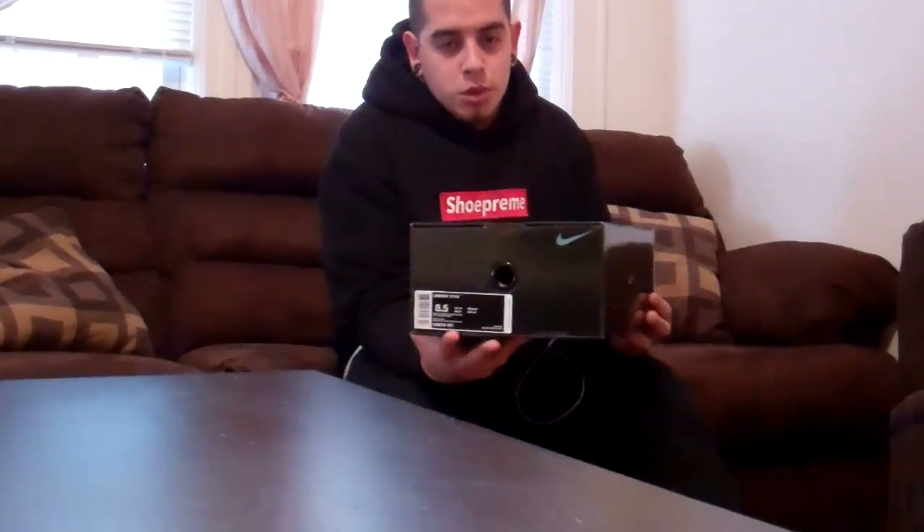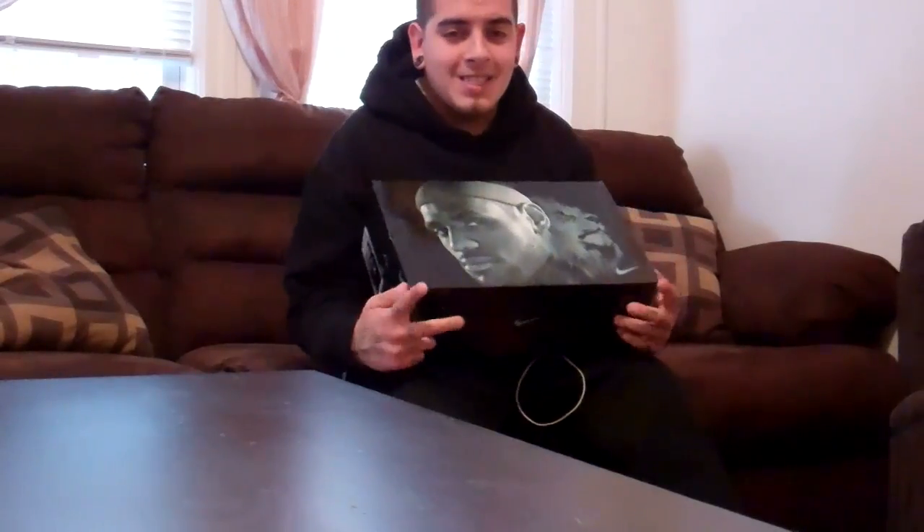What's good, everybody? Mr. Nike SB6. This is my second LeBron video. I have a LeBron V2 to show you. And once again, the plane is passing by.